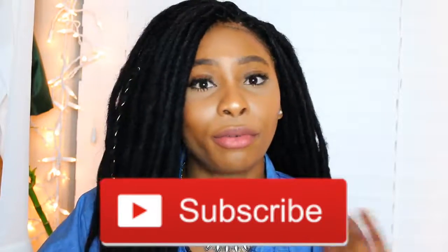Thank you guys so much for watching. If you enjoyed this brief tutorial and review, make sure you hit that thumbs up, subscribe, share it with a friend — sharing is caring. I will see you guys next time. Bye.